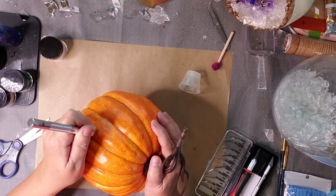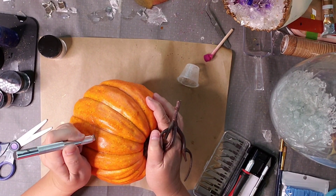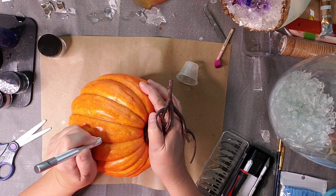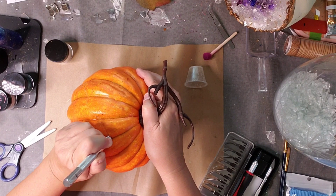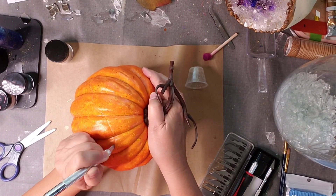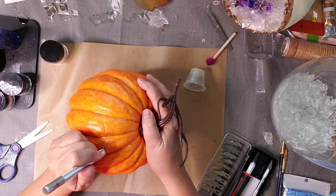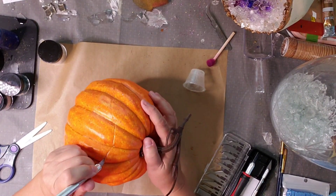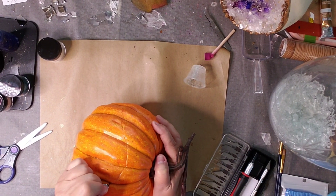So what I've done is I've taken an X-Acto knife and I kind of have a plan of how I want my geo to be cut out of the pumpkin. I'm just going to go along the top edge, lining out how I want my geo to be removed from this pumpkin.